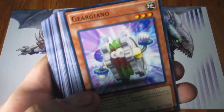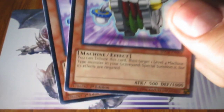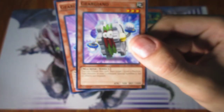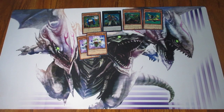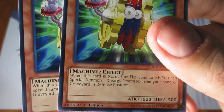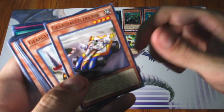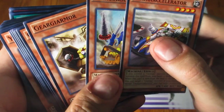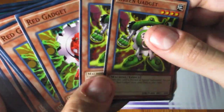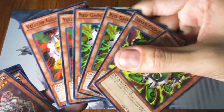Now let's take a look at the commons. Here is Geargiajogger — they give you two copies. It says you tribute this card, then target one Level 4 Machine-type monster in your graveyard and special summon it, but its effects are negated. Essentially letting you swap a card, getting rid of one to summon another. Then you get Geargiajogger MK2 — two of this one as well. When this card is normal or flip summoned, you can special summon one Geargia monster from your hand or graveyard in defense position. So you get the regular, MK2, and MK3.